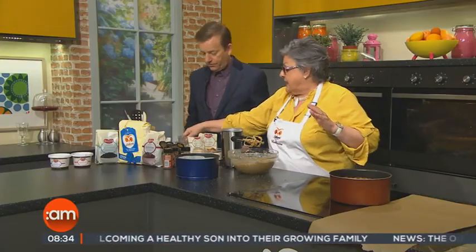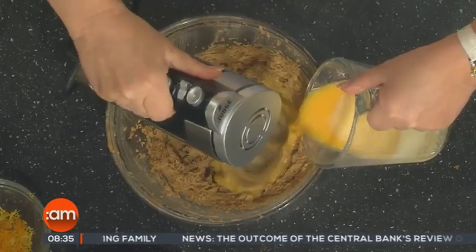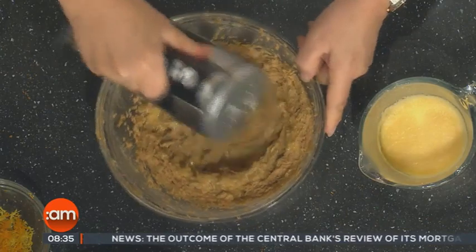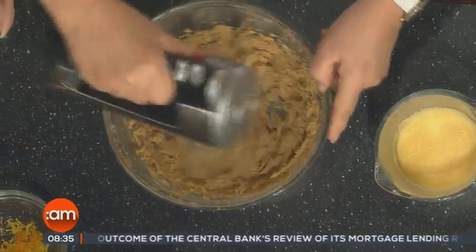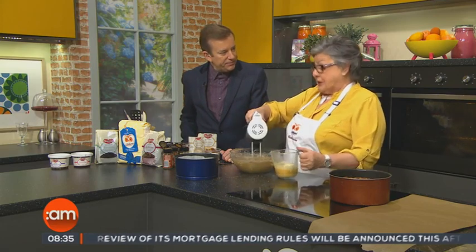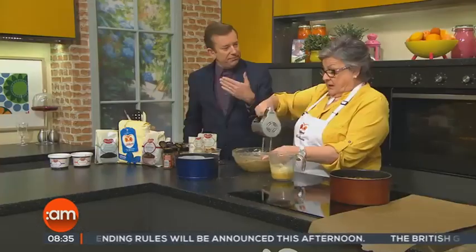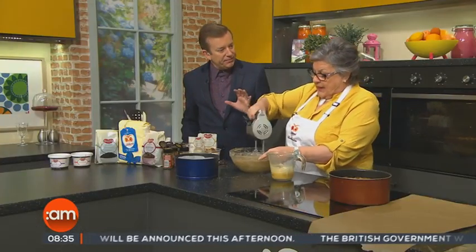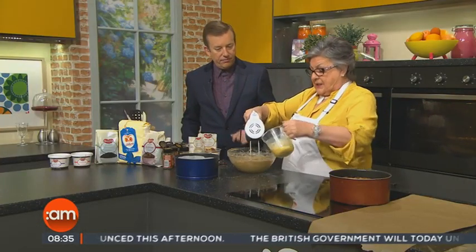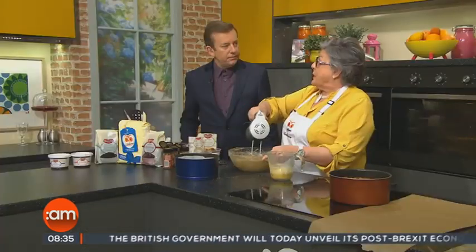Now to that we're going to add four eggs which I have just lightly beaten. So we're just going to gradually add the eggs. A lot of people make the cake a good few weeks before Christmas — some people have the cakes made two or four months before Christmas. And what happens is, people who make it that early beat it with alcohol every three or four weeks.